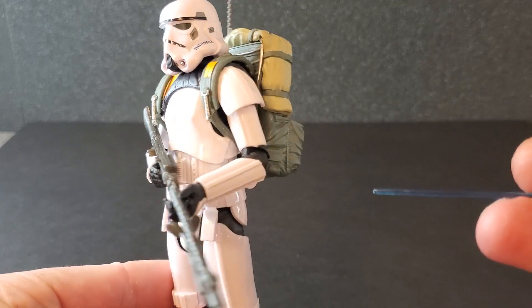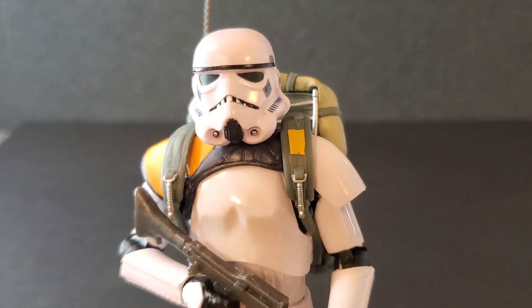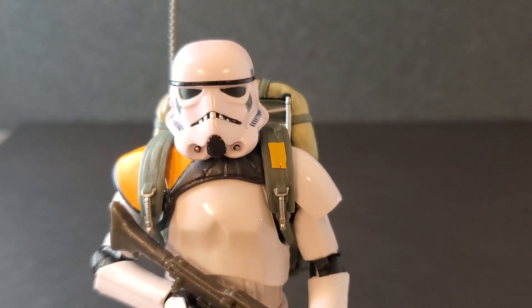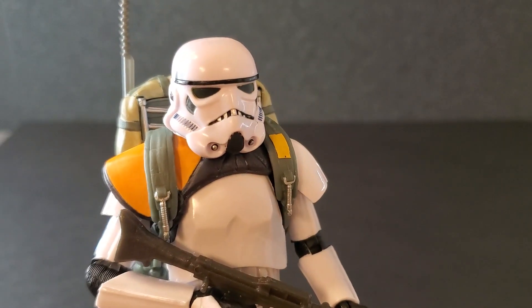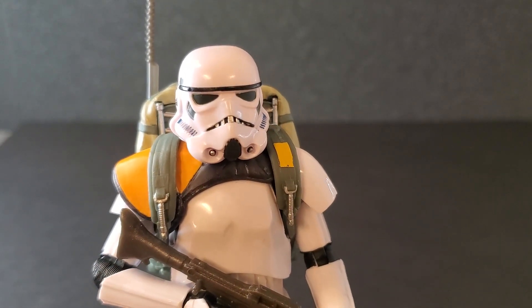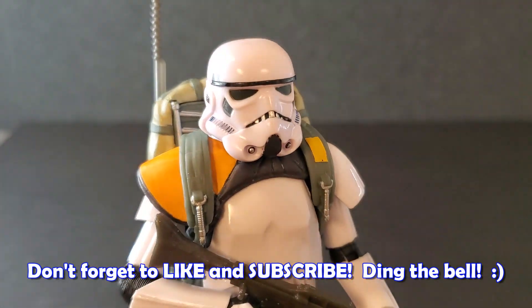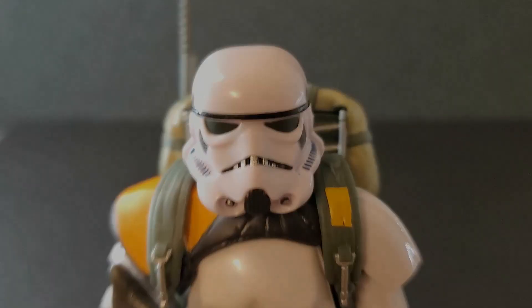The rifle looks good. The armor looks good. Everything about this figure is so good. I have no complaints about this at all. Please comment below — I would love to hear from you guys. Let me know what you think of the Jetta Patrol Stormtrooper. And if you like videos on Star Wars The Black Series, please consider dropping a like on this video, subscribing to the channel, and please turn on notifications. I certainly appreciate it. Thank you guys so much for watching, and we'll see you all next time.